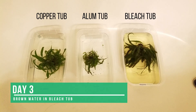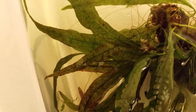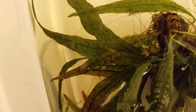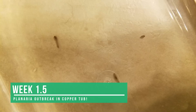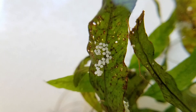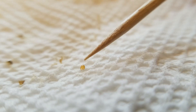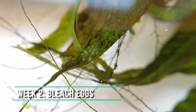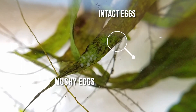Day three: no more major snail deaths that I can see, but the bleach tub has brown-tinted water — not sure if that's caused by dead snails or dead leaves. Week one and a half: the copper tub had a Planaria outbreak! I removed all of the flatworms but one to see if the copper would kill it. Week two: the last Planaria is still alive even after several days of copper medication, so I removed it. The alum tub is very clean with no debris or baby snails. The bleach tub, however, has hatched more baby snails, and I can now see that some of the bleach eggs turned to a foggy white mush, while other eggs are still intact.